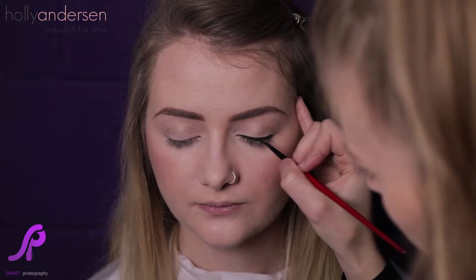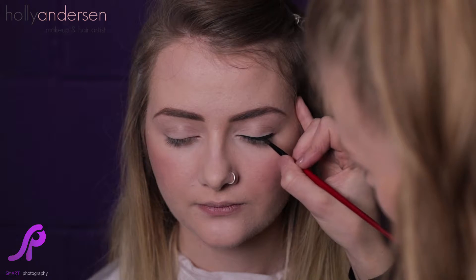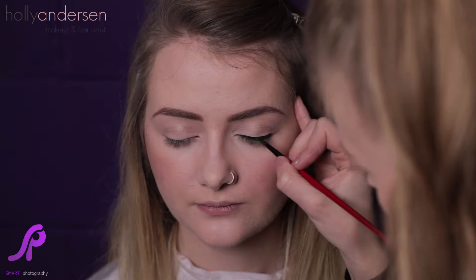So to start with we're going to do the liner across the whole of the eyelid, thinner going to thicker, and then we'll do the flicker afterwards. I'm just doing really little lines, making sure that the line is nice and smooth and neat, going from thinner to thicker on the outer edge.